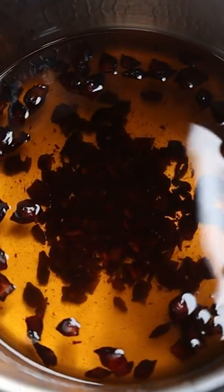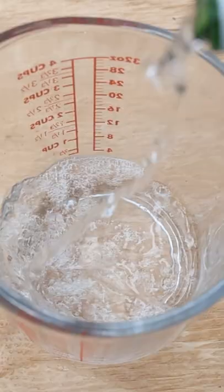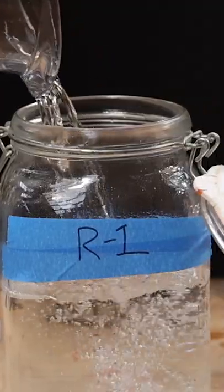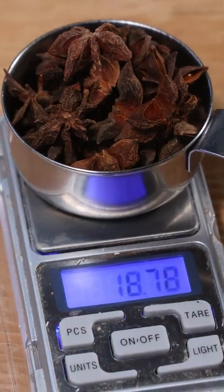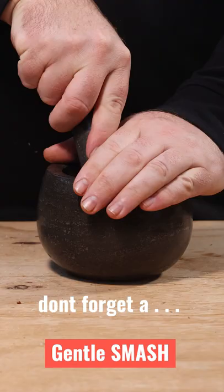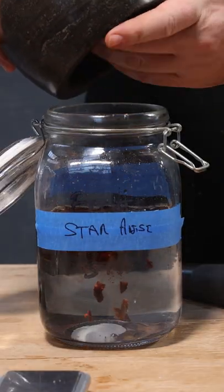Today we are distilling star anise. Here's some that I prepared earlier, ready for distillation. It is one liter of 40 or 80 proof vodka plus 20 grams of star anise. I had a look at it, eyeballed it, and thought it's probably not quite enough, so I put another 10 grams in — that's 30 grams in total.